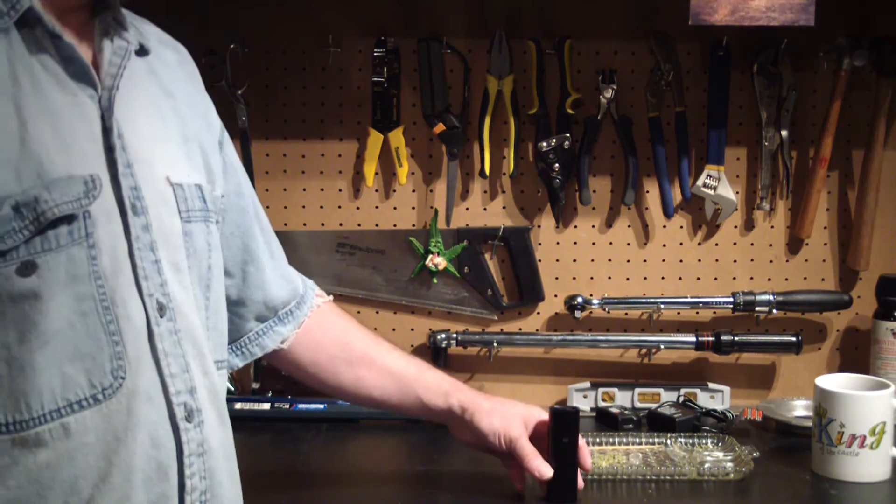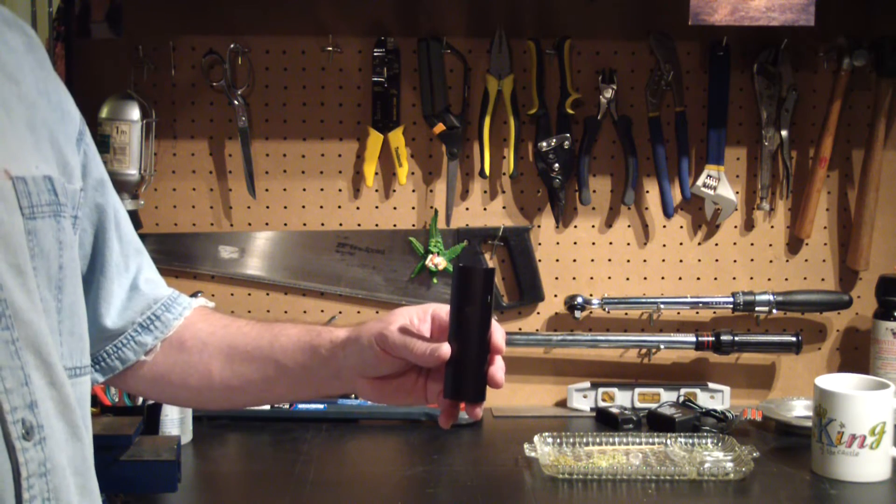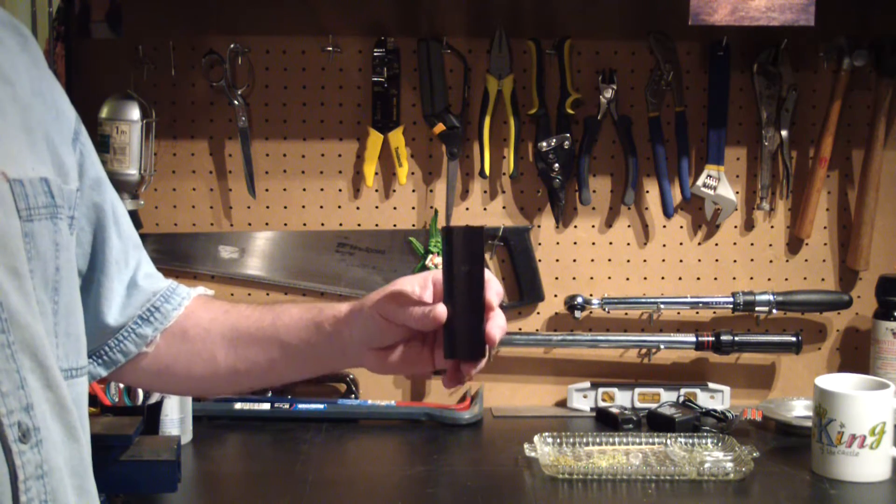Hello, here's a quick vid on how to use the Crater 3000 USB Pen Dry Herb Vaporizer.